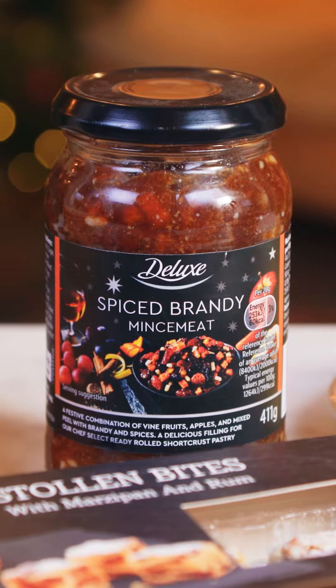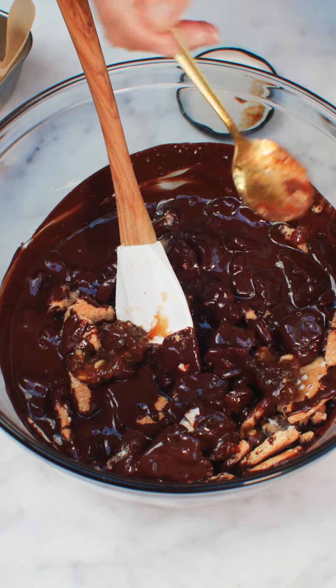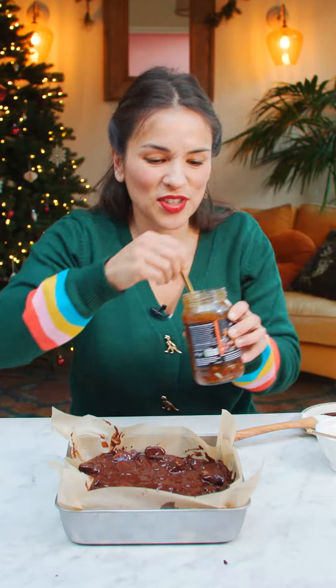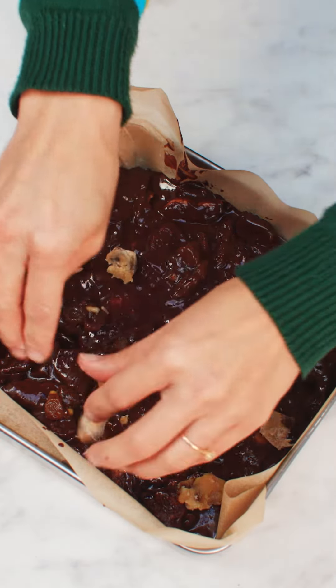And then I'm gonna add some Deluxe Mincemeat, and then you just need to mix this through. Just a little bit of decoration on top. Just needs to go in the fridge to chill and then you can slice it up.